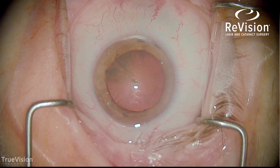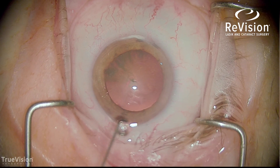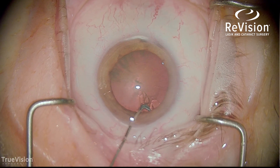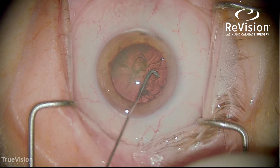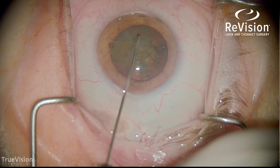This is a Chang hydro-dissection cannula used to perform hydro-dissection, separating the capsule from the lens — and you can see the fluid wave there. I then use the tip of the Chang to rotate the lens and make sure it's freely mobile.